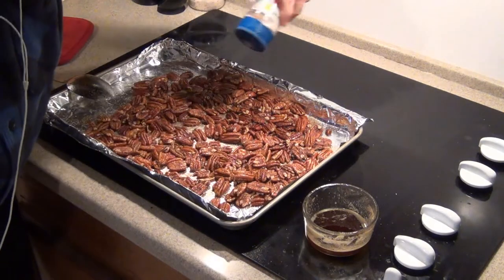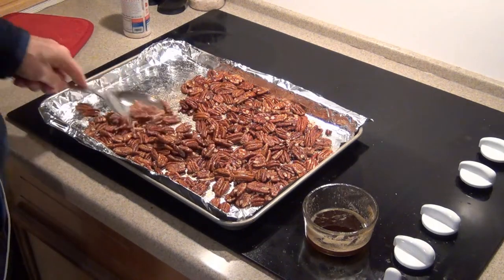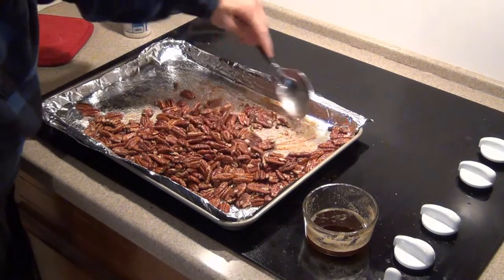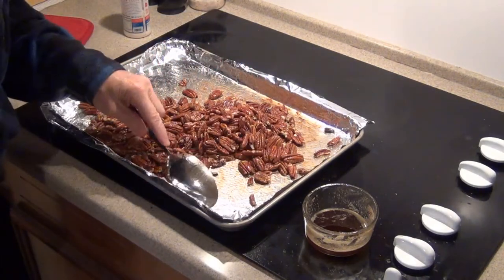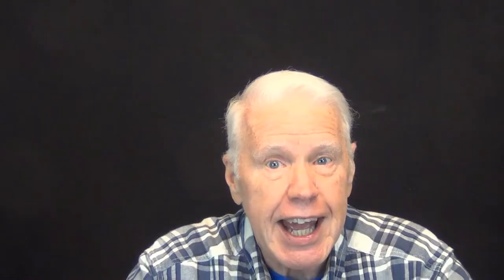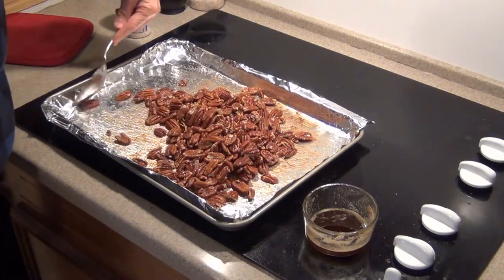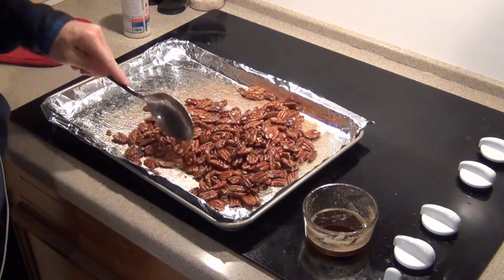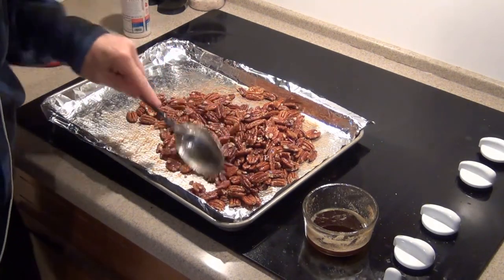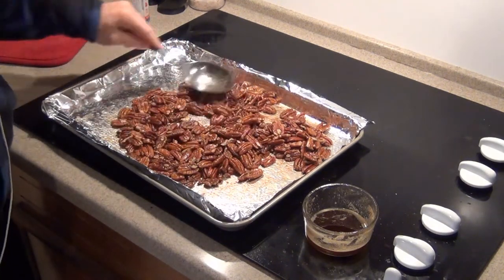I then salt them a second time. I know this seems like a lot of salt, and if you sample one at this point you might agree. However, out of everyone who has sampled these pecans — including my wife, who is sensitive to these things — not a single one has said they had too much salt. So a second salting, then remix to spread out the salt and the butter, is definitely in order. When done with the final remixing, spread them out again to make a single layer.